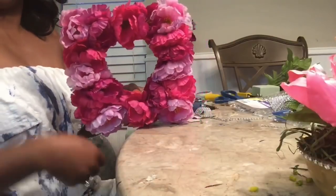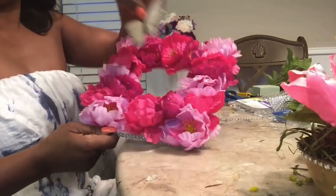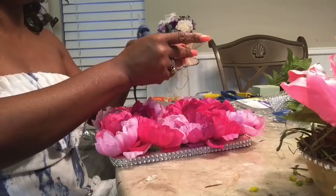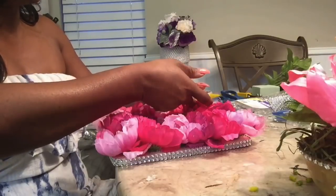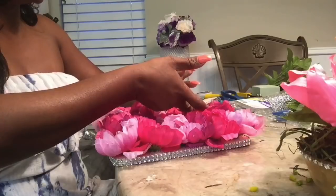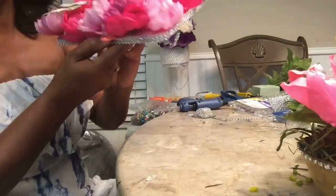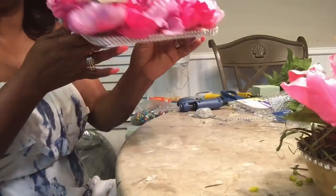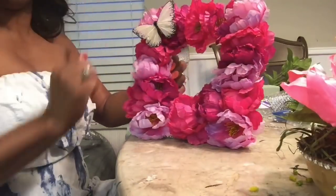Here is the heart frame. I went ahead and changed the butterfly color because what I thought was pink was actually a blend of orange and different colors, and I didn't want that. I added the butterfly from the Dollar Tree on the side, and the diamond wrap goes all the way around the frame. Now let's add the back onto the picture frame — and here we are.